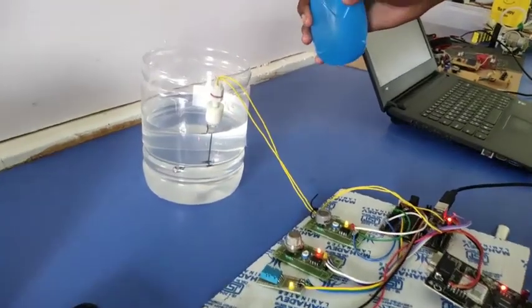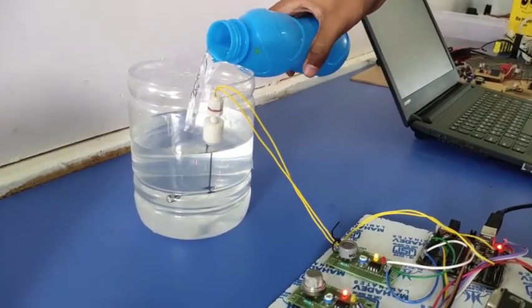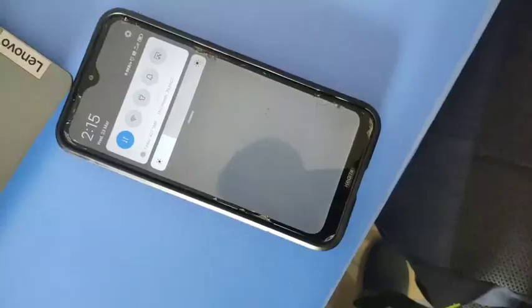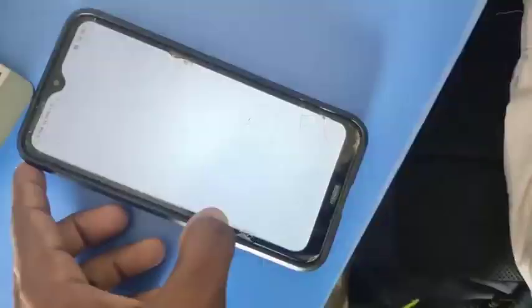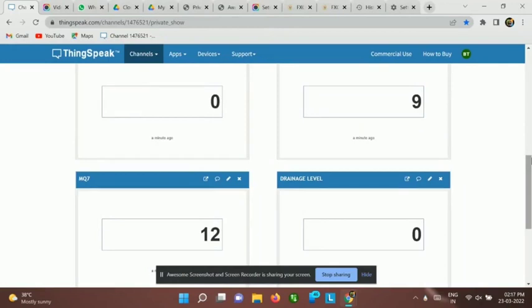Now we are going to see the working of the Float Sensor. It is used to measure the water level inside the drainage. When it is activated, again we are receiving a message. In this message we can see the drainage level is 1, and the value changes in the API as well.